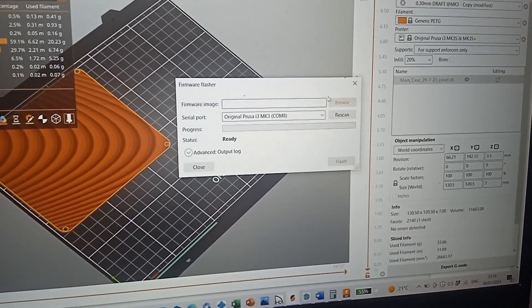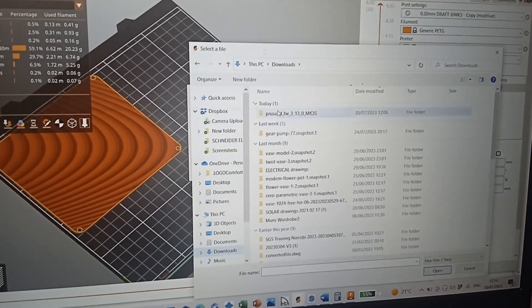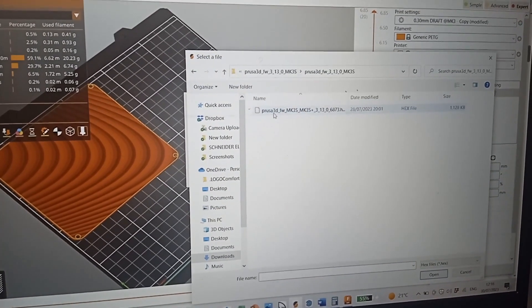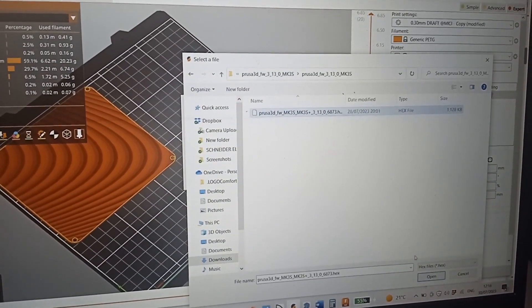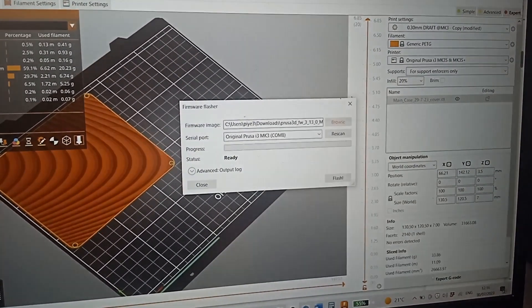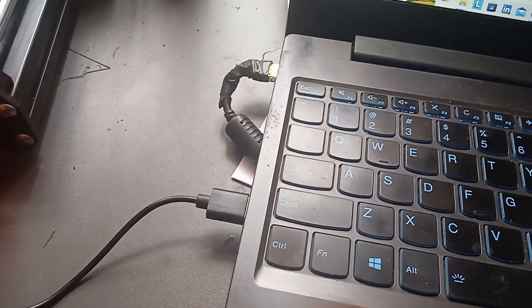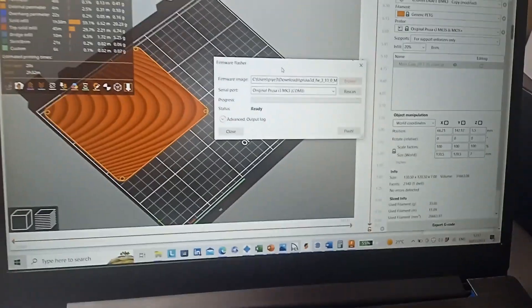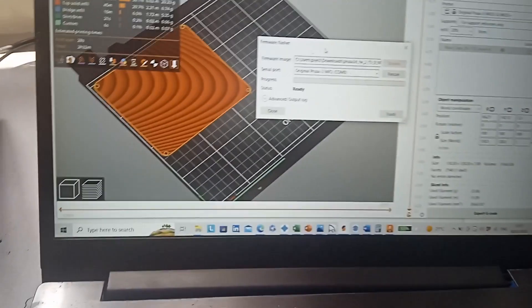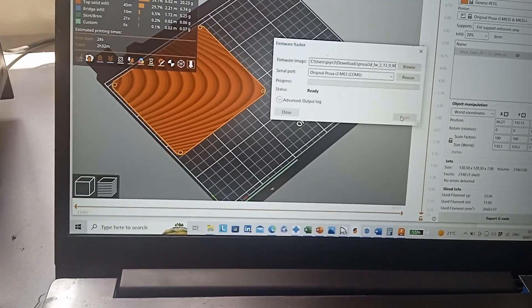In the slicer, browse to the download and click. Remember, we also connected the cable for flashing. It's now updating — you can see it's updating.